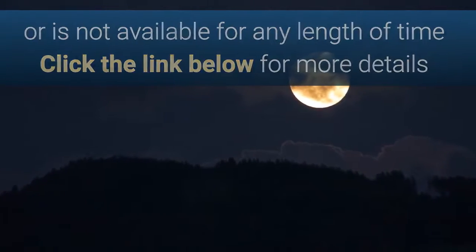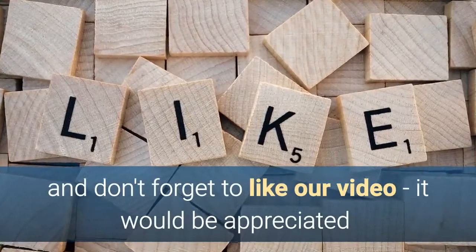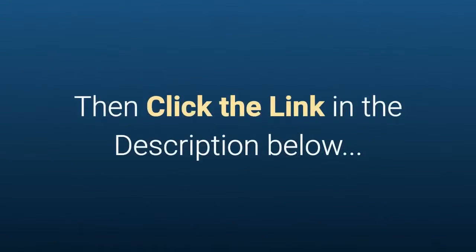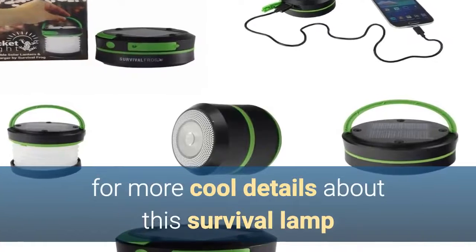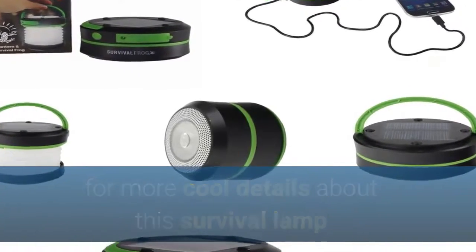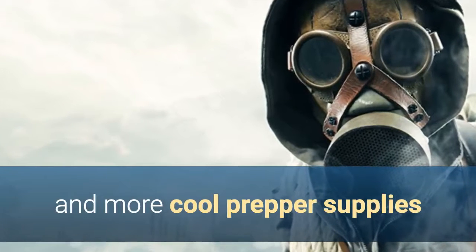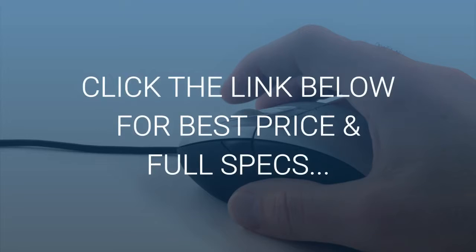Click the link below for more details. Don't forget to like our video — that would be very much appreciated. Then click on that link in the description beneath this video for more cool details, not just about this super survival lamp but also for more cool prepper, camping, and survivalist supplies. Thanks for watching. Click the link below for the best price and full specs.